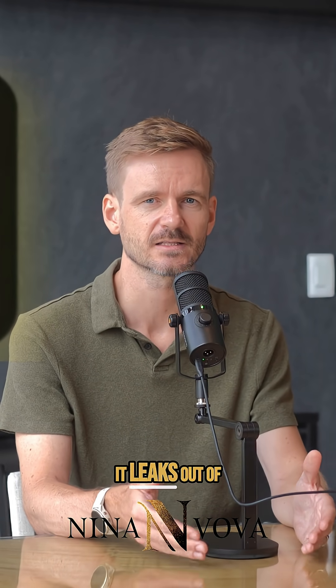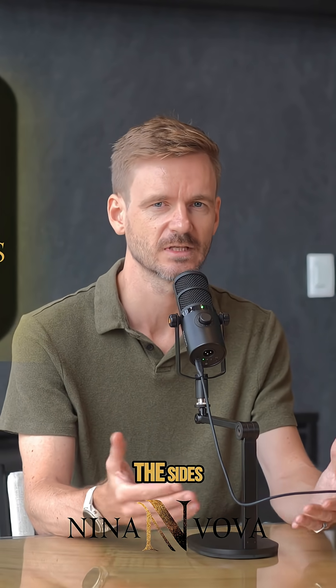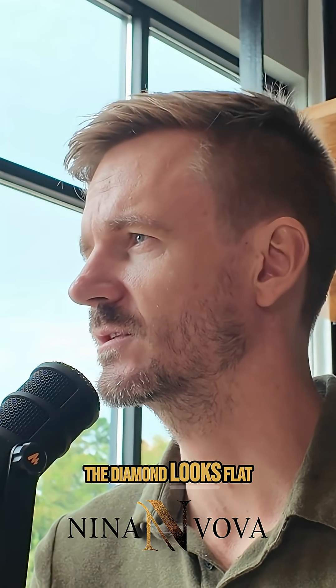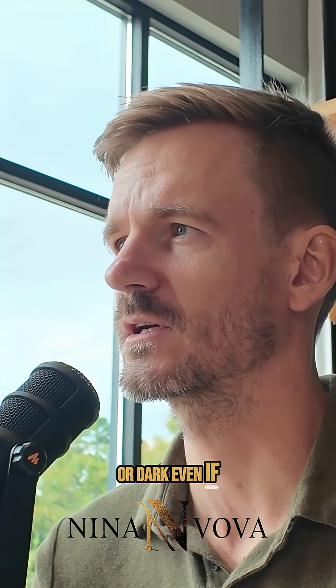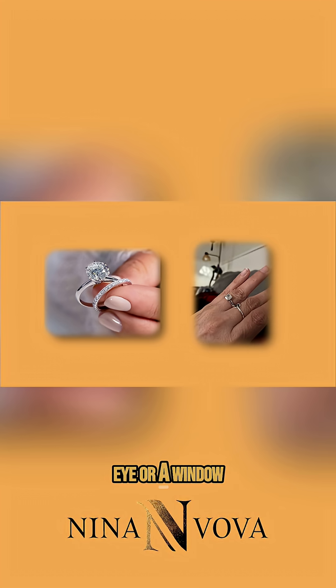In a shallow cut, it leaks out of the bottom. In a deep cut, it splits out through the sides. The diamond looks flat or dark even if the color and clarity are perfect. That's why proportions are everything — they decide whether your diamond acts like a mirror that throws the light back to your eye, or a window that lets light disappear.